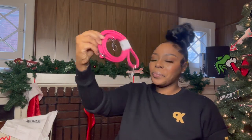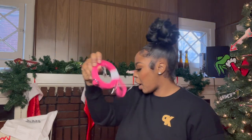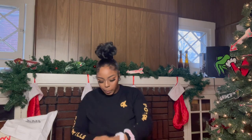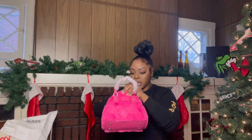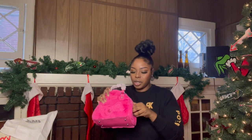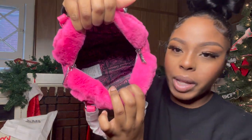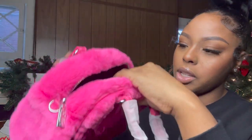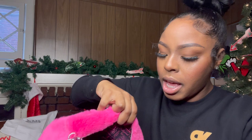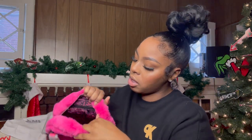It has a strap — you can wear it like a crossbody, or you can just wear it on your wrist. Inside, it's black and it has the Von Dutch logo all inside. It does have one little pocket and then a small little zipper pocket.